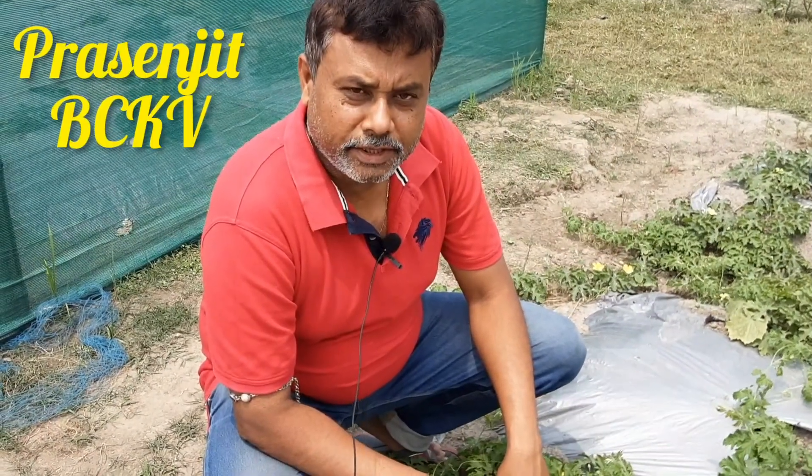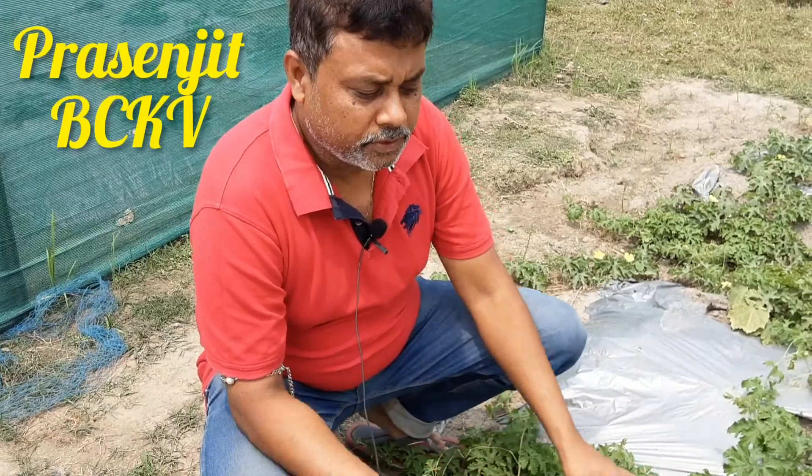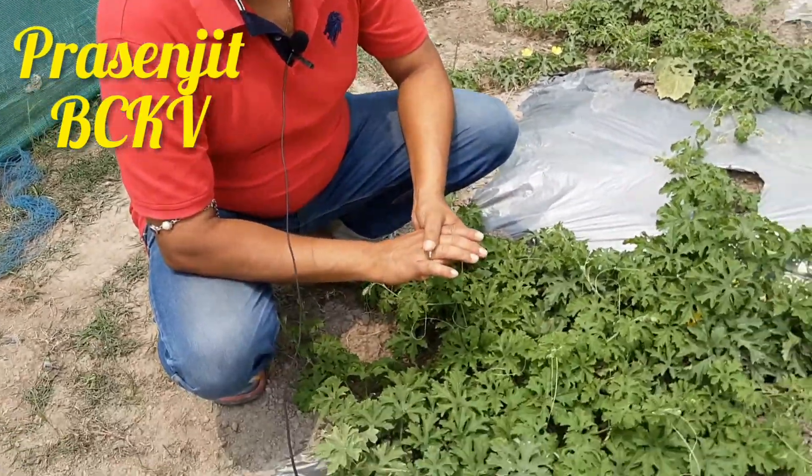Welcome to the Plant Health Clinic. Today, we are going to have a high quality of the corollars.